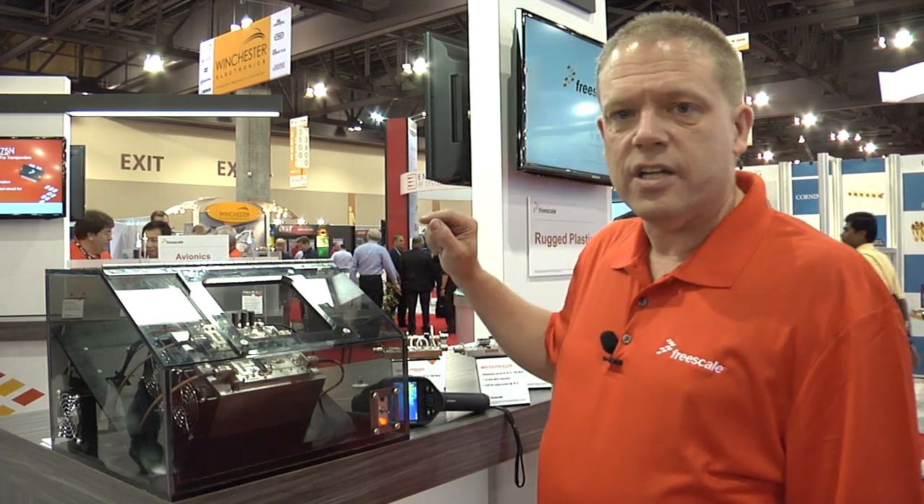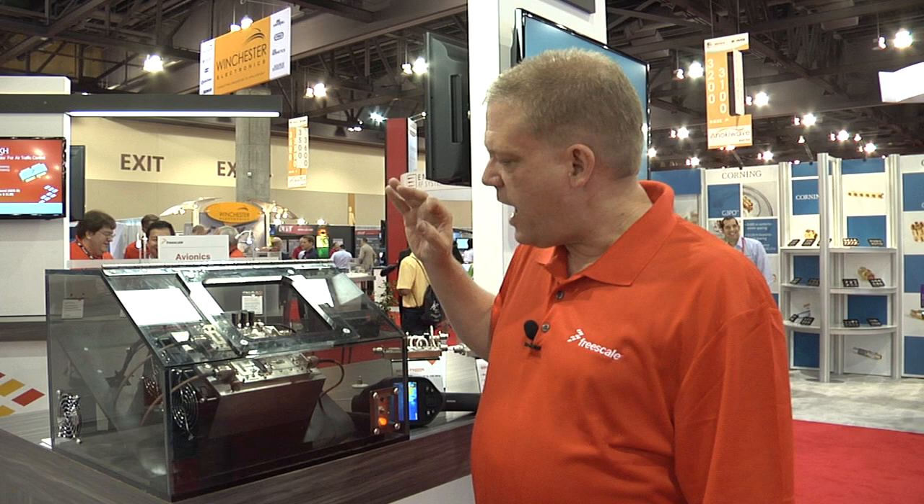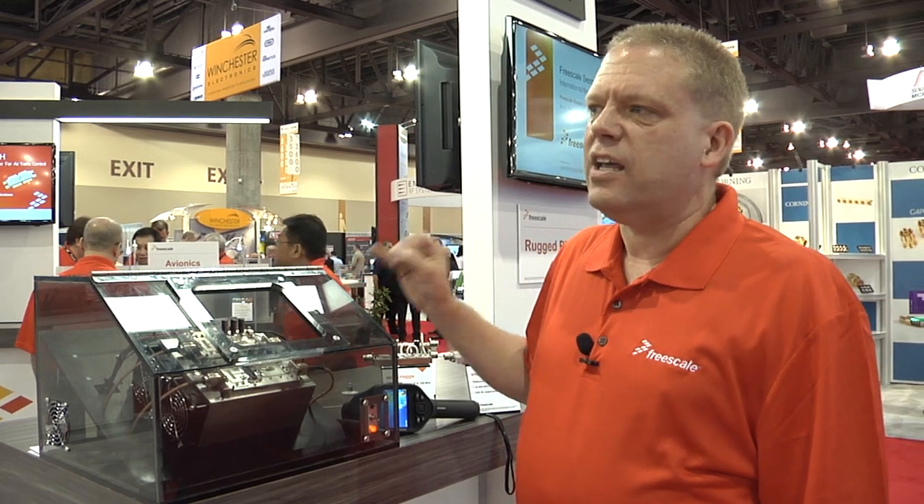We have a comparison of our existing industry-standard ceramic package and a new overmold plastic package that is showing almost half — 30 to 40 percent thermal improvement over the existing technology. Definitely the way to go. Let me show you how we do that.